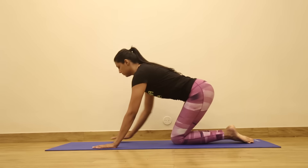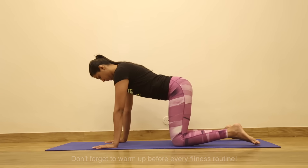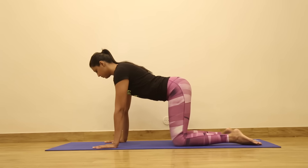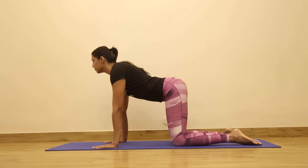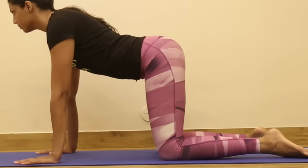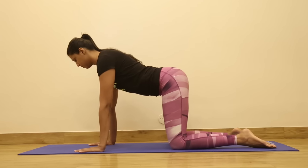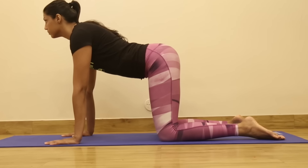Raise the buttocks and stand on the knees. Lean forward and place the hands flat on the floor beneath the shoulders with the fingers facing forward. The hands should be in line with the knees. The arms and thighs should be perpendicular to the floor. The knees may be slightly separated or they might be shoulder width apart. This is the starting position.